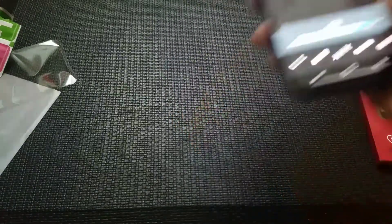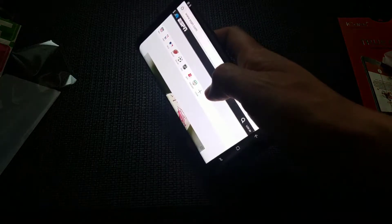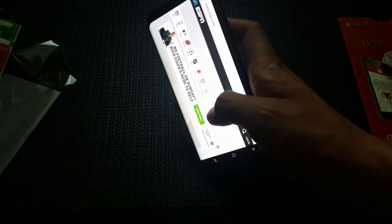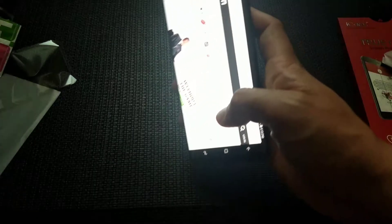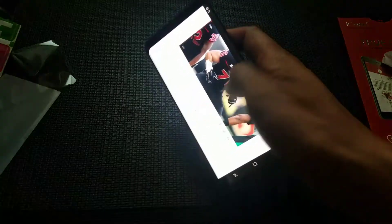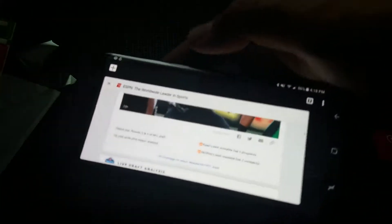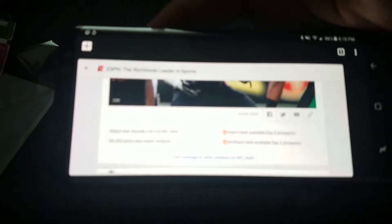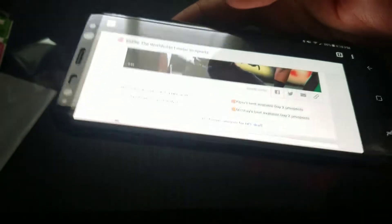Phone wipes as it should. Scrolling works. Let's actually go to a website — I'm going to go to ESPN. So I have the tempered glass screen protector on, and swiping works great. Clarity of the phone screen also looks great. So again, this is with the tempered glass screen protector.